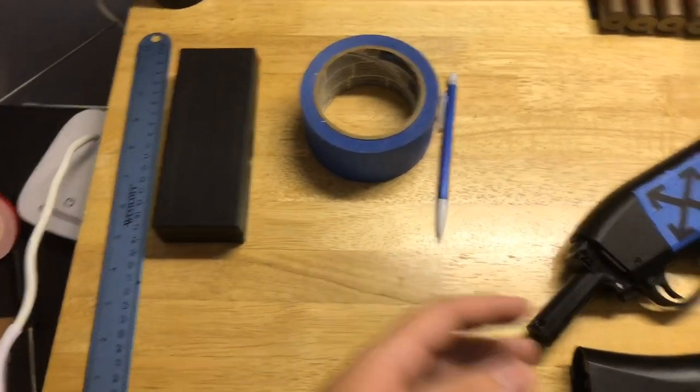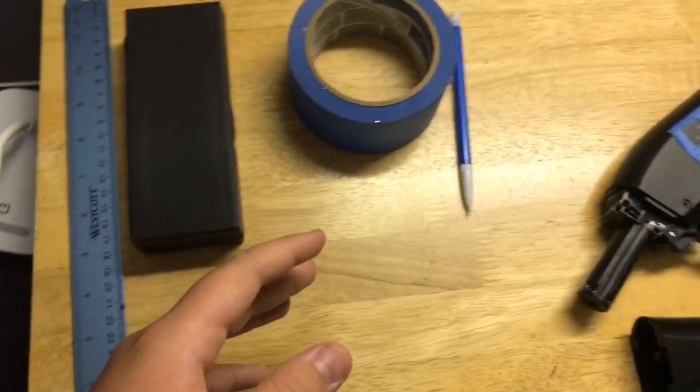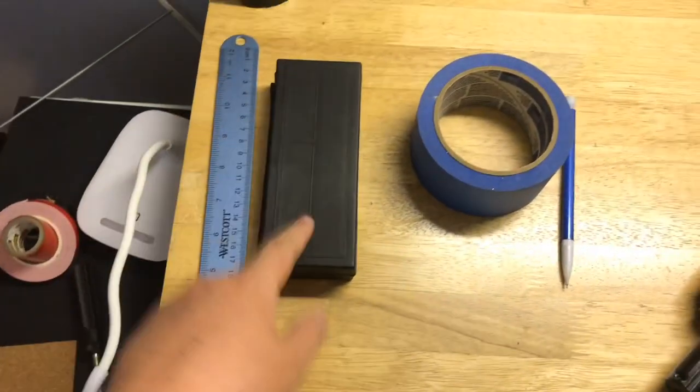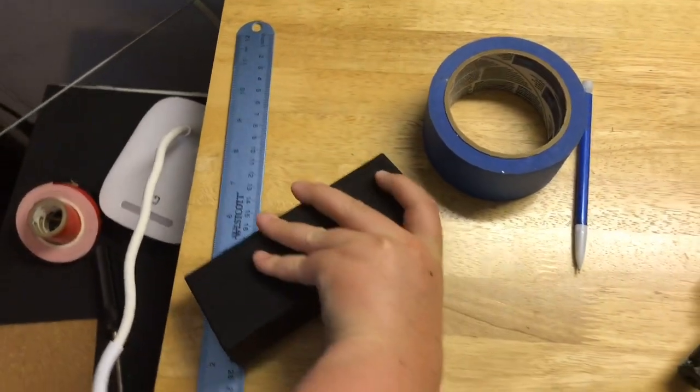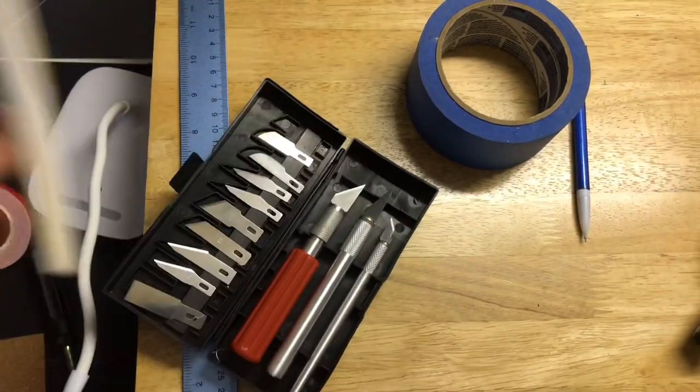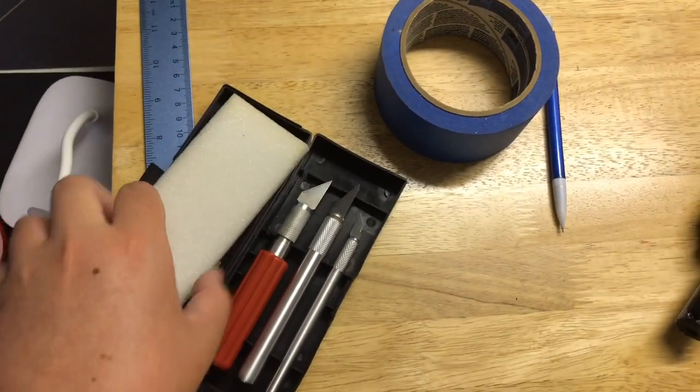So, actually making something like this — painting a gun — it's pretty simple. All you're really gonna need is a ruler. I would really recommend X-Acto knives. This cost me close to $6, I believe, at Harbor Freight, and you get all the stuff you need.